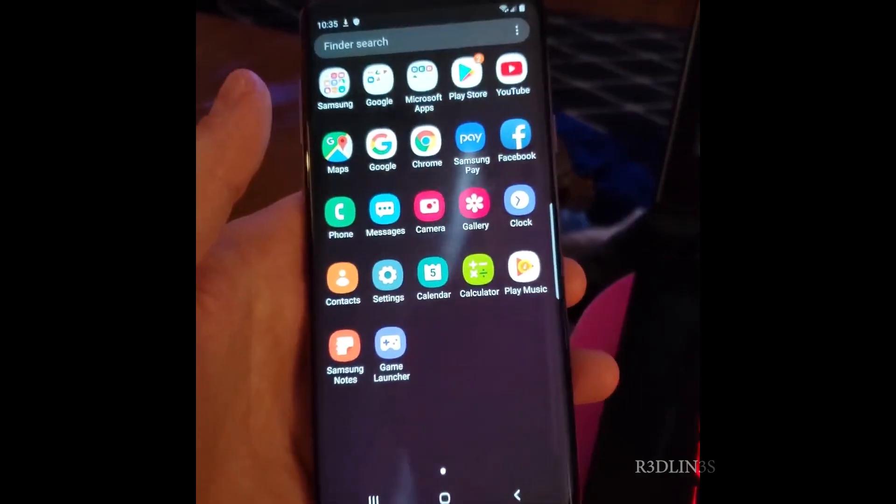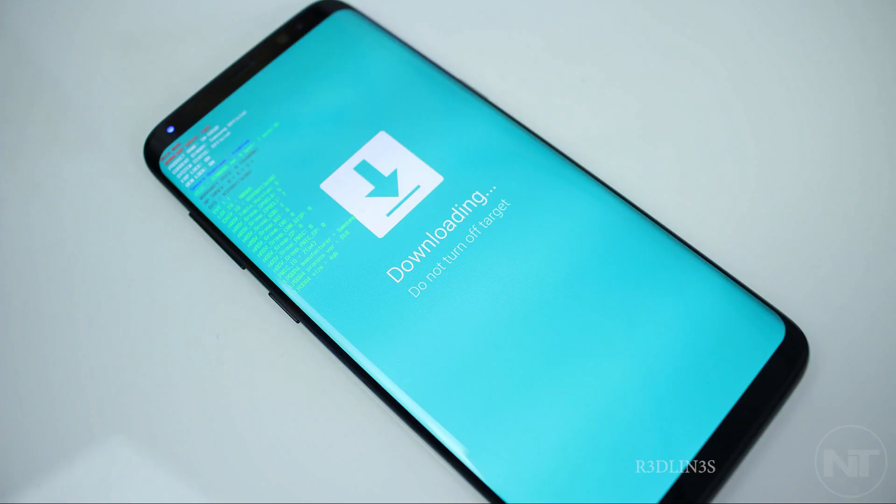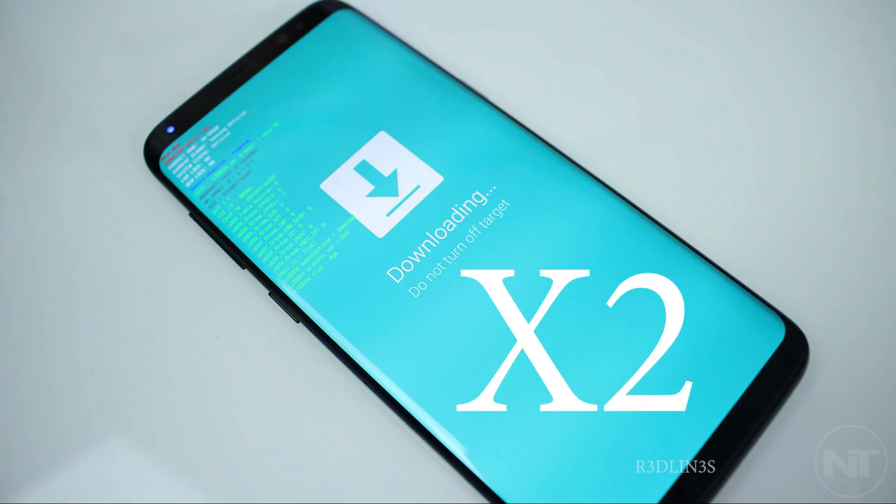I hope yours goes more swimmingly than mine did. My biggest problem was hunting down the firmware, and the other problem was that reboot situation. If you just follow what I've shown, you'll be fine. I do deep dives like this quite a bit — my last one was finding an Alienware laptop in a free bin on the side of the road, which is quite the story, so go check it out. Thank you all for watching. If you want to see more tech stuff, make sure you hit up the channel, subscribe, and I'll see you on the next one.